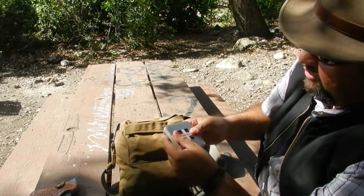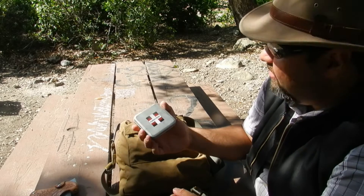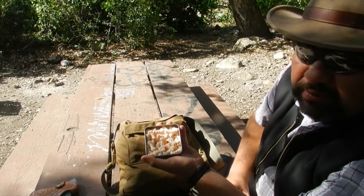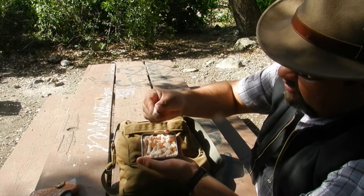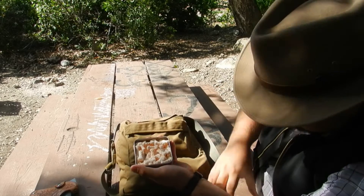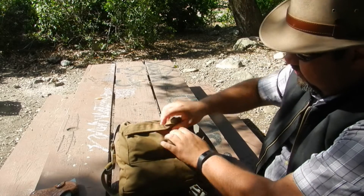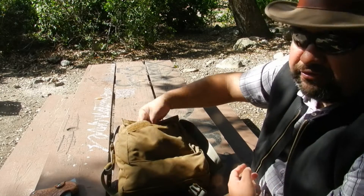Another item I also have is a Swiss Tech tin — a tool that my sister gave me that I use on my keys. On the inside of the tin I have some TenderQuick fire starters. I've used these a couple of times already and they've worked very well, so I definitely do like this fire starter. The inside of the pouch has double Velcro, which is very nice and very sturdy.